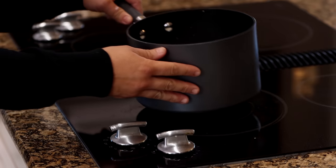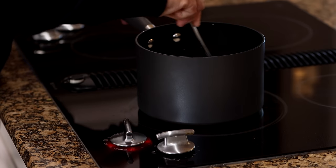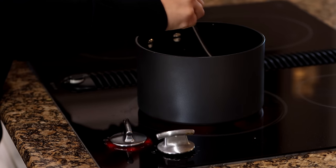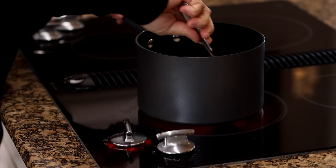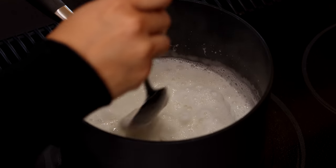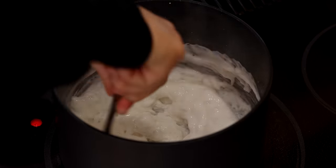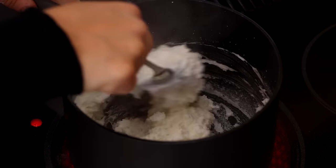At that point, you'll put your saucepan on the stove and turn your burner to medium. You'll want to switch spoons to something more normal because a whisk won't work — the mixture gets way too thick. Stir for about four to five minutes, which is how long it took me for the mixture to start bubbling and pulling away from the sides of the pan.